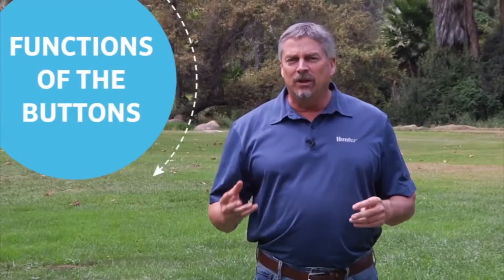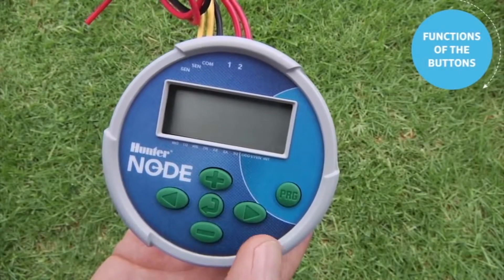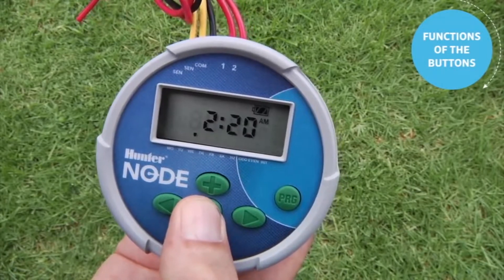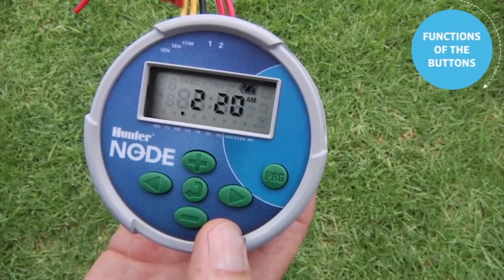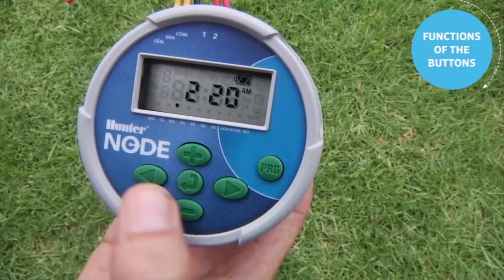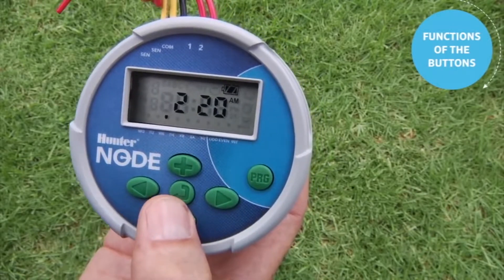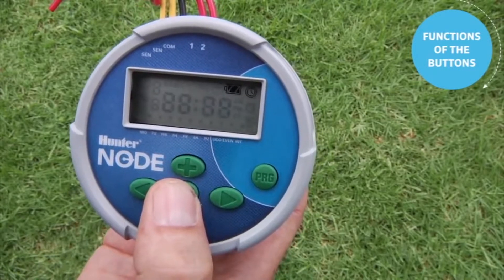Before we start the programming process, let's get familiar with the functions of the buttons. The Node controller starts out with a blank screen, or in sleep mode. You can use any button held down to activate the screen. Once you have the screen up, you've got six buttons to work with: the plus, minus, left arrow, right arrow, the center button that changes the screen, and the program button. We'll start out by hitting the center button.